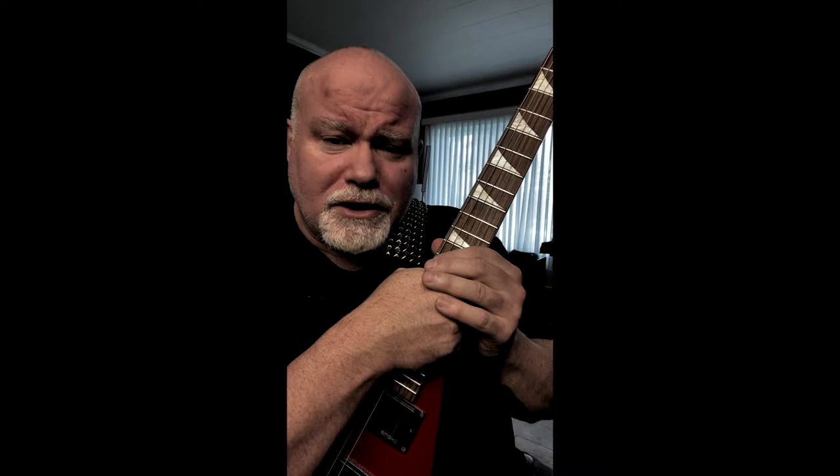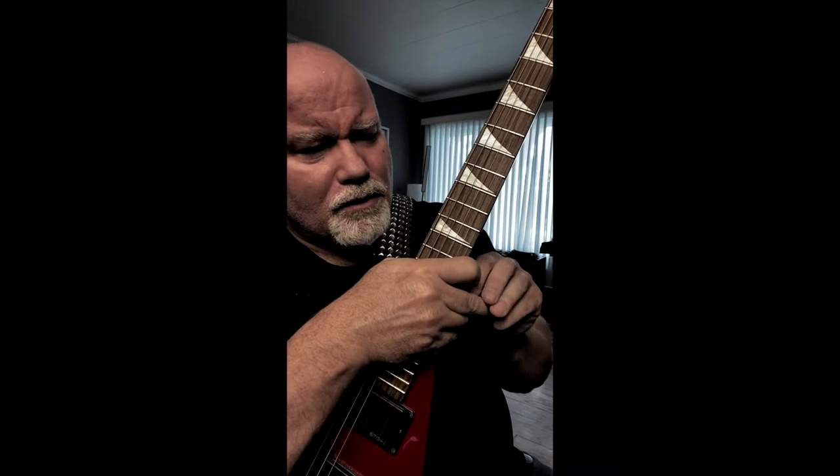I wish I could take credit for this little tip I'm going to give you, but I actually got it from a fellow by the name of Jimmy Brown, who's a guitar columnist — back in Guitar School magazine, I think in the late 80s, maybe early 90s.